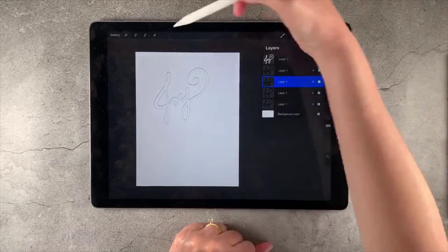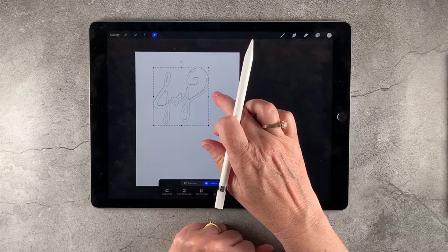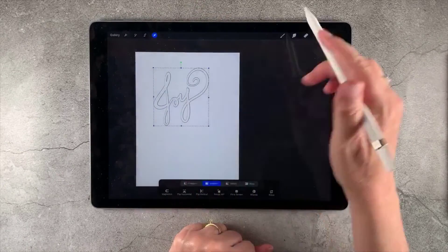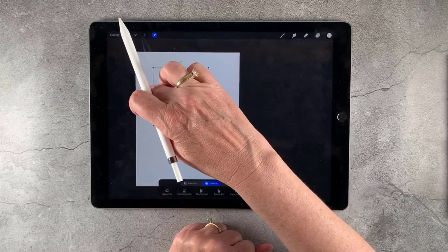Then I'm going to come over to this one — I've decided that's going to be left, I'm working counterclockwise. So one, two, three, four, five — the same number of taps. And then we've got bottom: one, two, three, four, five. And right: one, two, three, four, five.